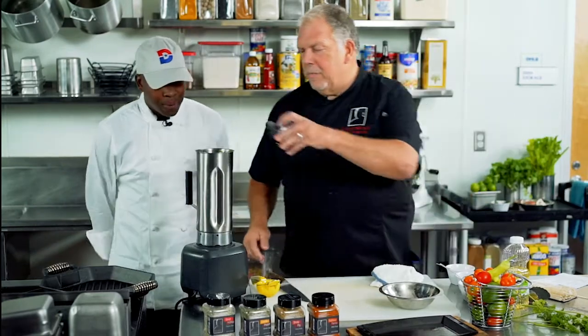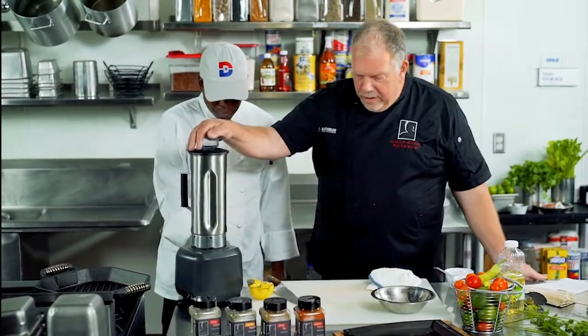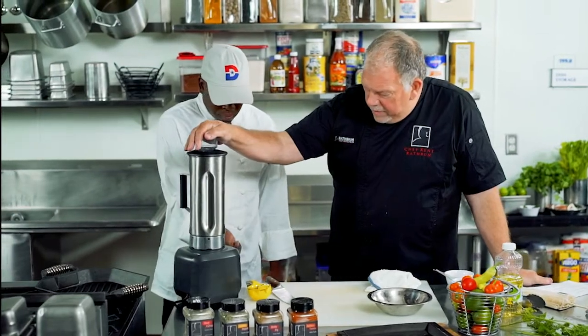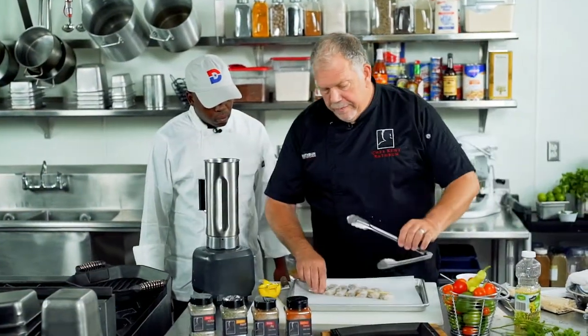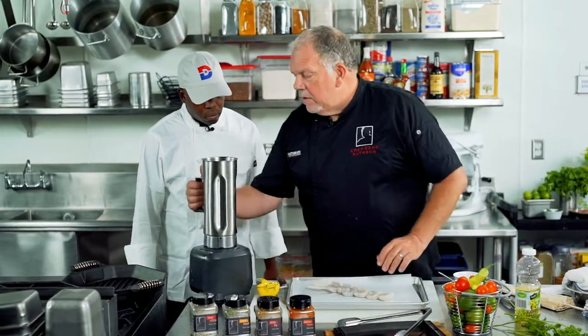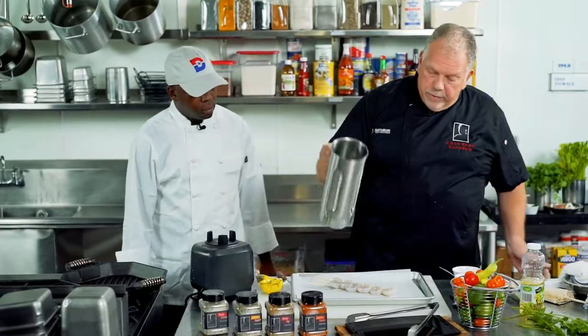All right, you ready? We're going to blend it. Let's see what we got here — we're going to start this up and do a nice puree. We have our shrimp ready to go, we got our puree — look at that. Nice and green, just like that.